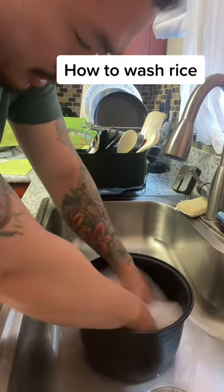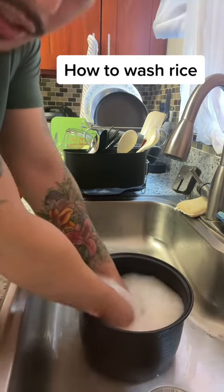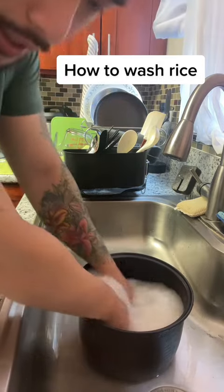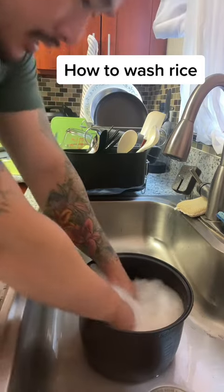You see the water getting milky. This is with this much water that there's this much starch in the rice. If I put less water, it would be way more cloudy. Dilution of the starch in the dirty water.